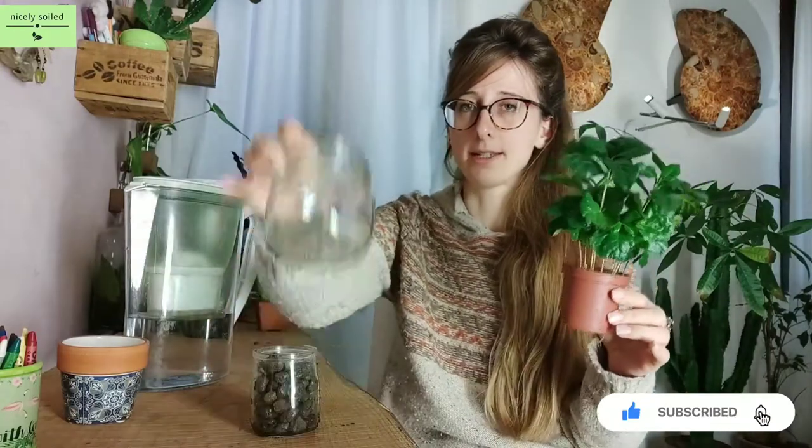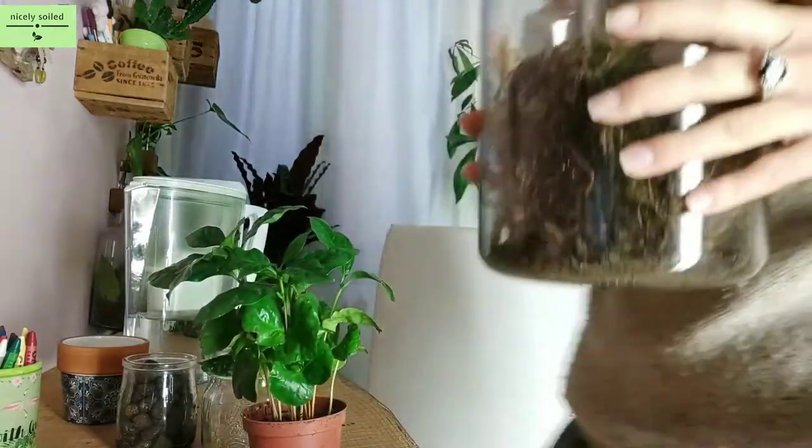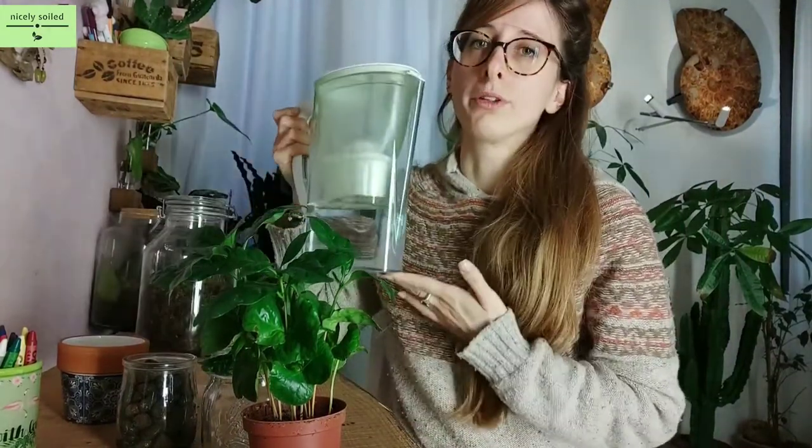The first thing you need is a glass jar — transparent is much much better. Don't use something that is too colorful or non-transparent because you will not be able to check the water level. Then you need expanded clay, which is really necessary, and moss. I also forgot the moss — one second, I'll grab it. And water, best if filtered.